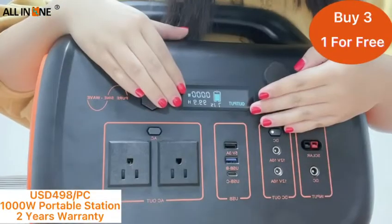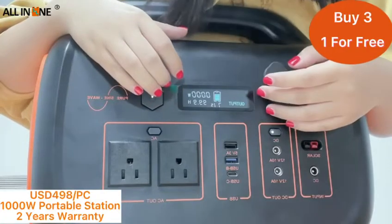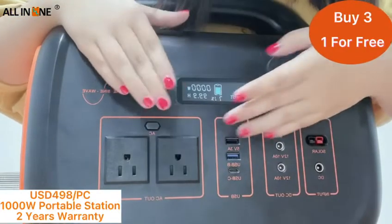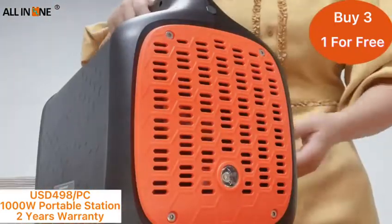This display shows the output, battery remaining, and output power. Here is the LED switch. Here is the LED lighting.